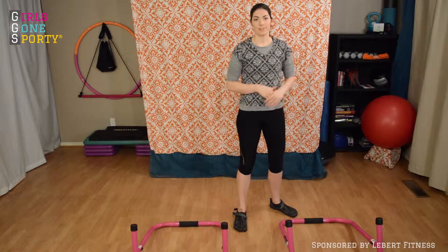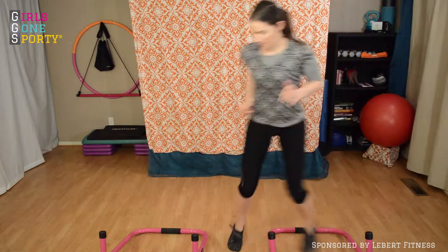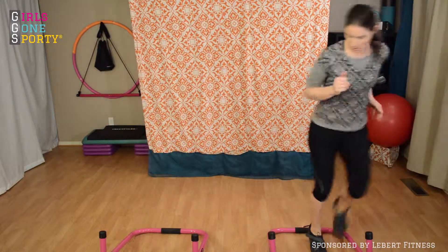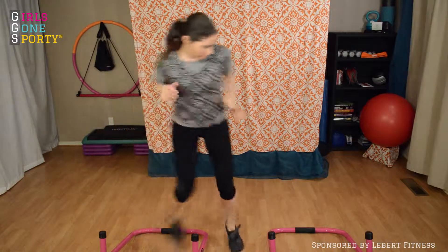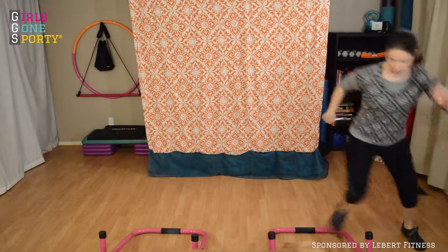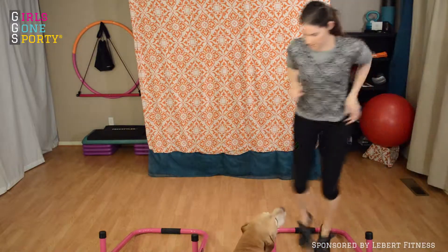Let's get started. Start with 30 seconds of lateral skips — you're just going back and forth as fast as you can, using the Libra Equalizers as a guideline for where to step. We have a dog that likes to visit us in the middle of our workouts — adds an extra obstacle!